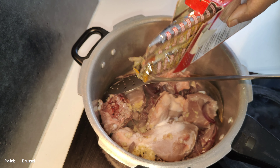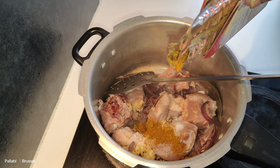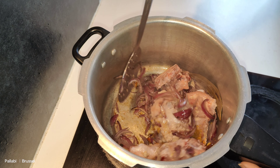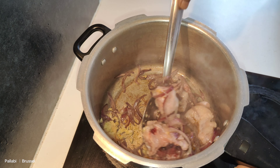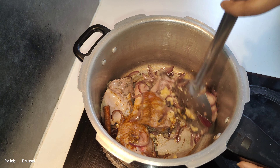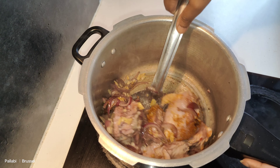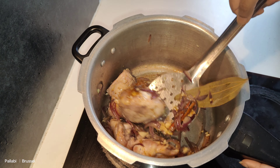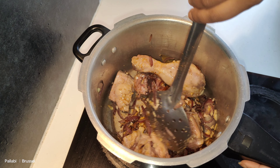We can use our caramel color and pinkish color. I will mix the chicken and masala and mix it all the way. I will mix the chicken with a lot of salt and mix it all the way.